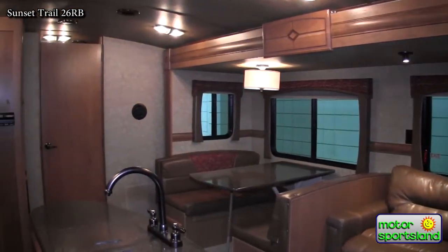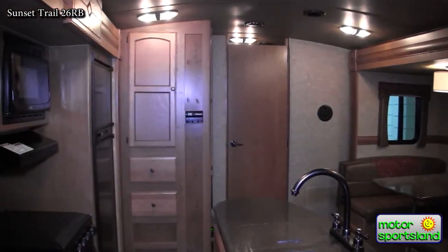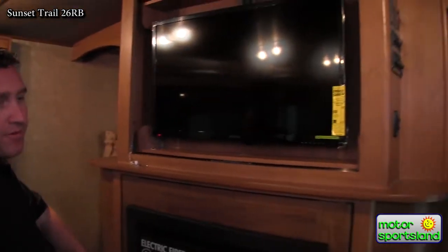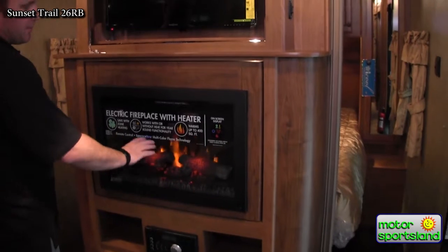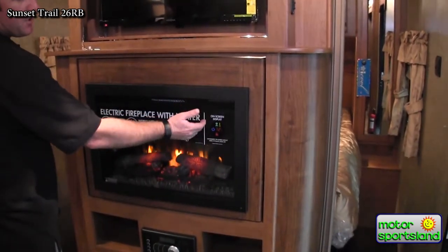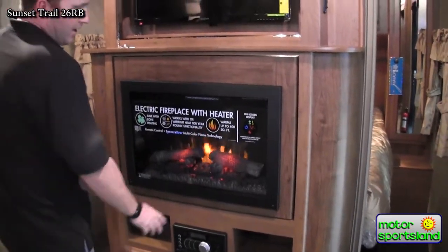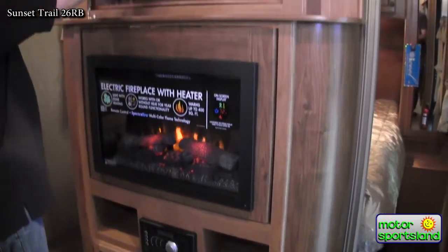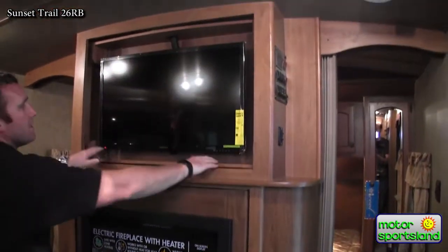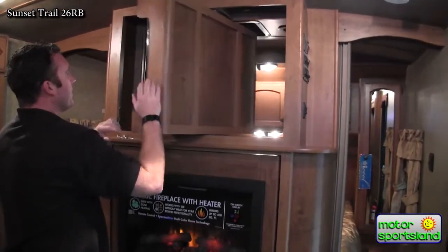Coming into the trailer, you can immediately see that it's definitely a very upper end trailer. From amenities like televisions - having a fireplace in a bumper pull trailer is a pretty nice option. It's electrical, puts off a really good flame. You can set it by different temperatures as well as a time setting that will shut it off automatically after a while. It's an AM FM CD DVD player, so you can put a movie in here, watch it on the TV, but listen to it in surround sound. The TV also swivels around so you can watch it either in the main salon or in the bedroom.